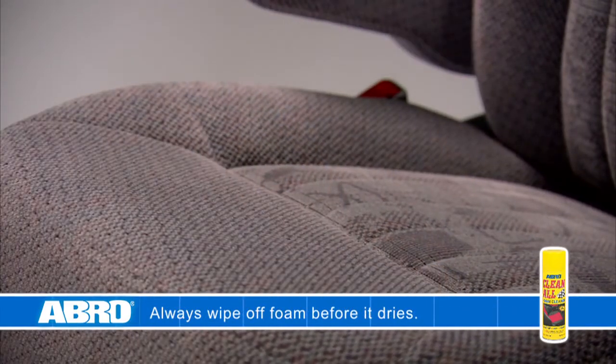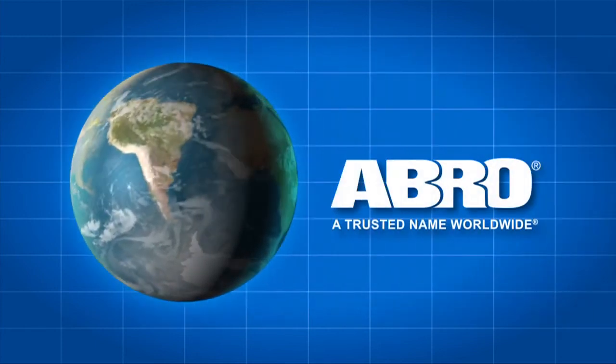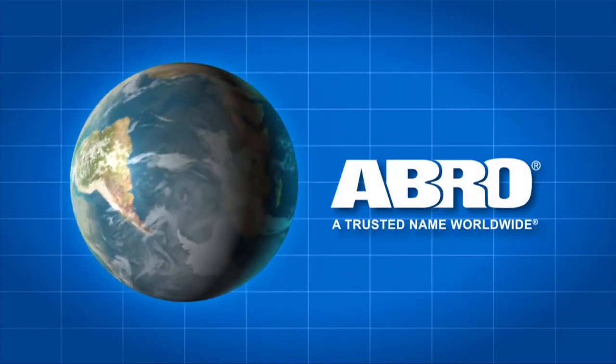When working with carpets and upholstery, always follow the manufacturer's care instructions. Please read all the directions and safety precautions on the can. Abro FC-577 Clean All Foam Cleaner, another quality product from Abro, a trusted name worldwide.